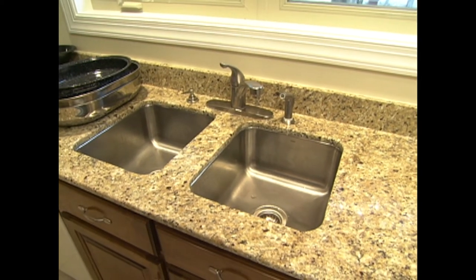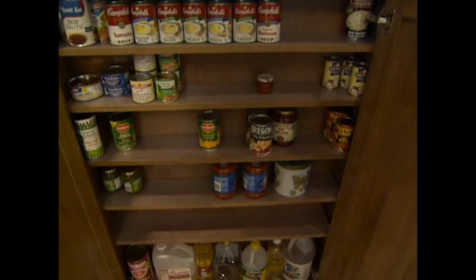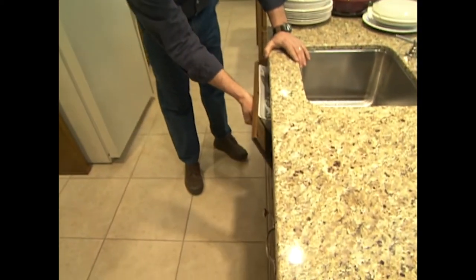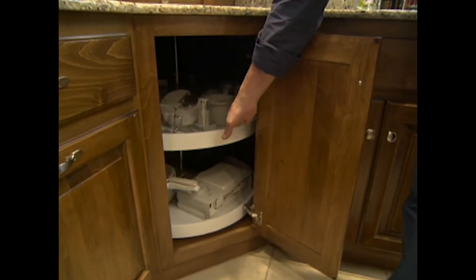The double bowl sink in front of the window is a companion-type faucet to the one on the prep sink. As far as the cabinets, the homeowners and the cabinet maker really worked closely together to utilize every bit of space. This little pantry cabinet had to fit in a space that only had about 8 to 10 inches from the wall to the door trim — but there's plenty of space for canned goods, and everything is very visible and accessible. A lot of times pantries get a little too deep and things get lost in the back. Anytime you can put a little tilt-out in front of a sink or cooktop, it gives you a little more storage space. And the Lazy Susan in the base cabinet really allows you access to an area that many times is just forgotten about.